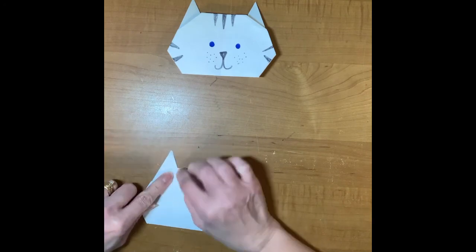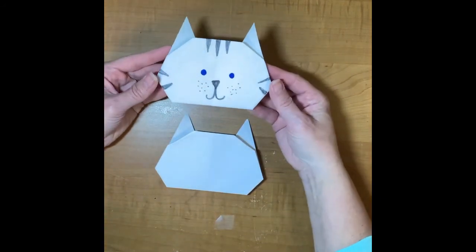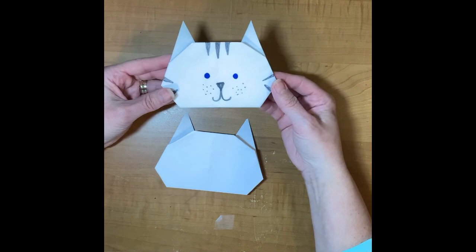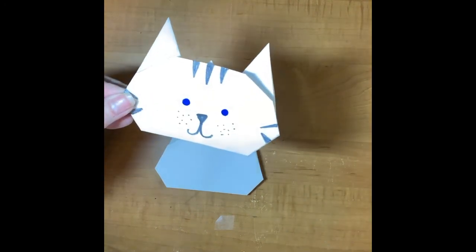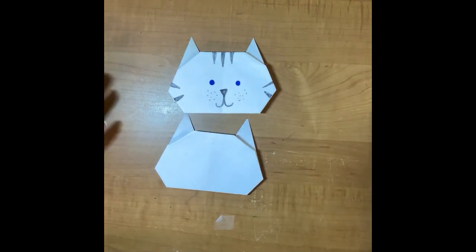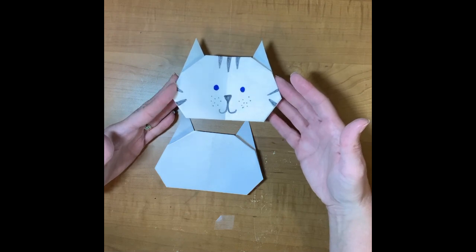And there is our cat shape! I can see that one side isn't exactly right, but I'm not going to worry about it. You can decorate your cat any way you want — any color you choose — and you can add eyelashes or whatever you like. There is the cat — meow! I can't wait to see your dog and your cat. When you're done, you could even make a background: where do your dog and cat live? Maybe put them in a house or outside. I would love to see your drawings and your origami. Have fun!